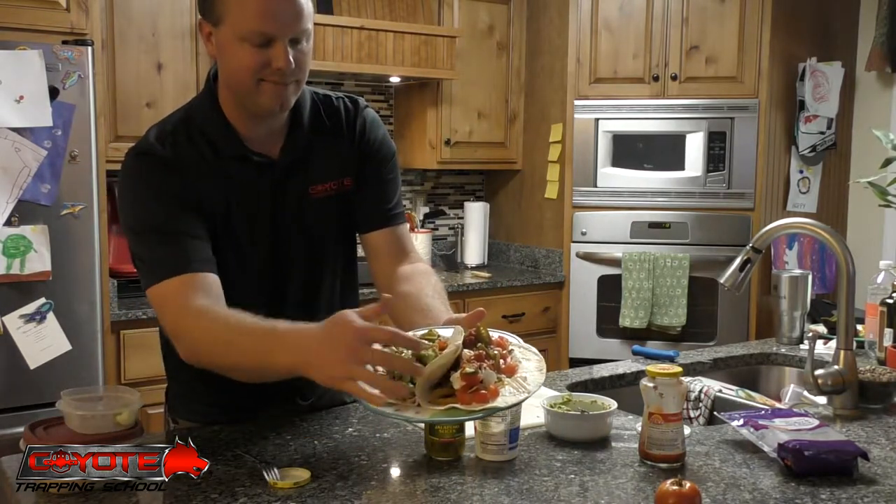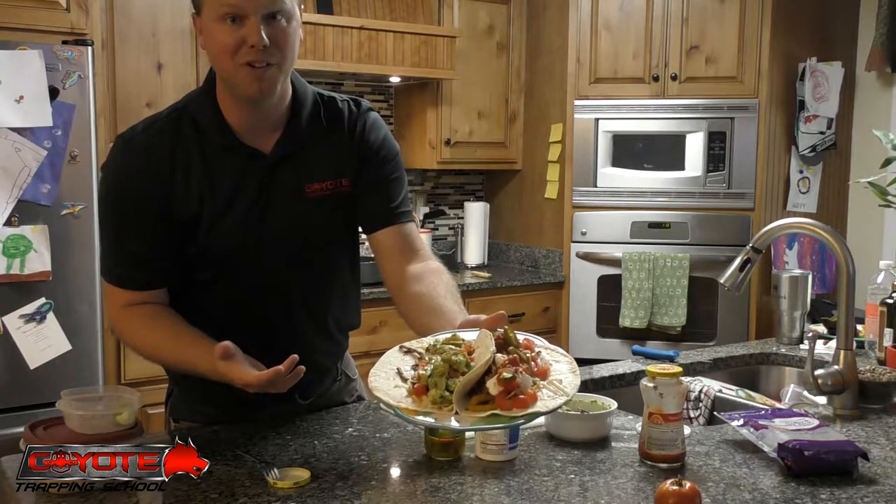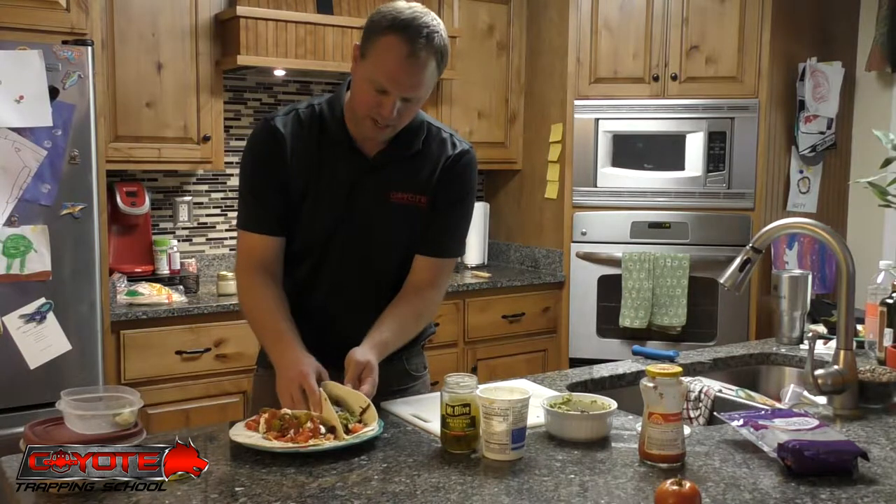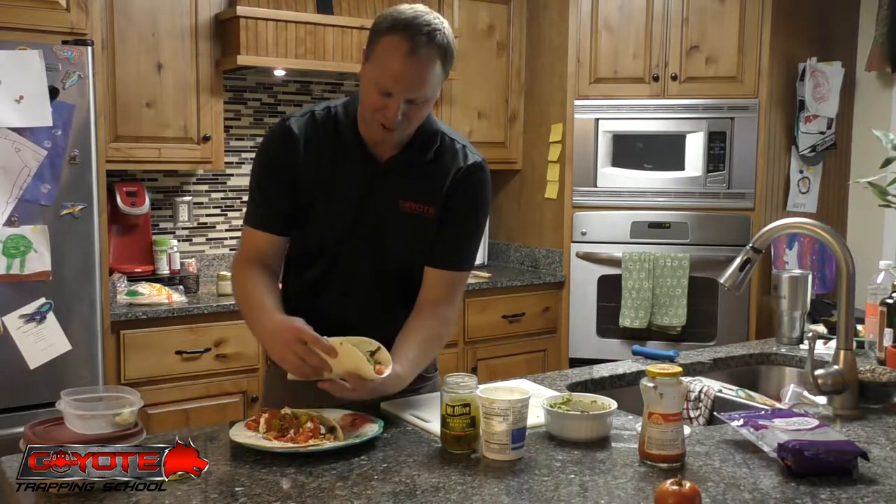There you are, ready to go. To me that looks pretty darn good. These turned out to be way bigger than I thought they were going to be.